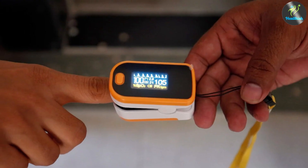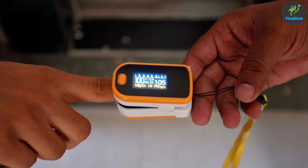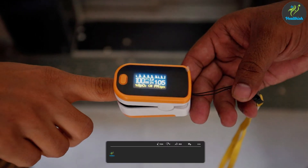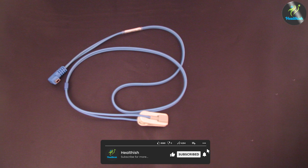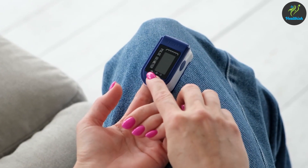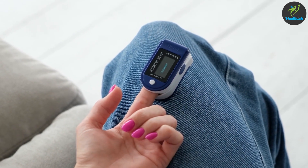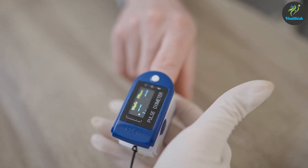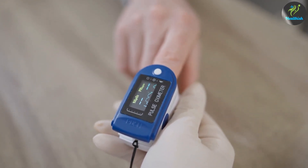Thank you for joining us today as we compared ear and finger pulse oximeters in terms of their features, advantages, and considerations. If you found this information helpful, please give this video a thumbs up and subscribe to our channel for more health-related content. Remember, pulse oximeters are valuable tools for monitoring your blood oxygen levels and pulse rate, but it's always recommended to consult with a healthcare professional for guidance on proper use and interpretation of results.